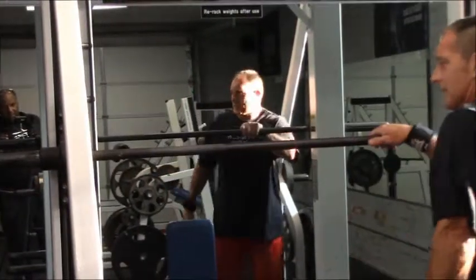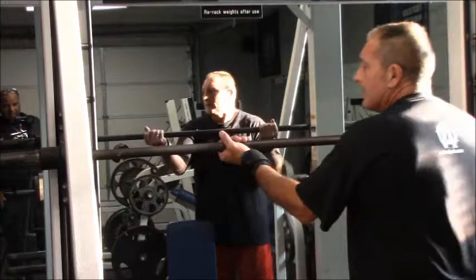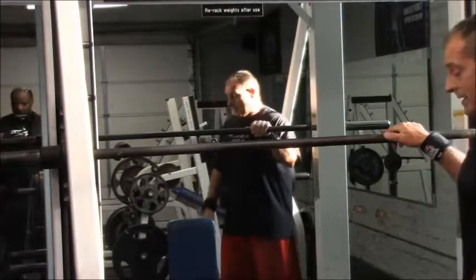What we're going to do here is a shoulder press on the Smith machine. It's assisted and it's got safety hooks on it, which makes things a little bit safer.